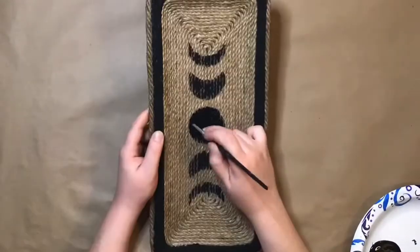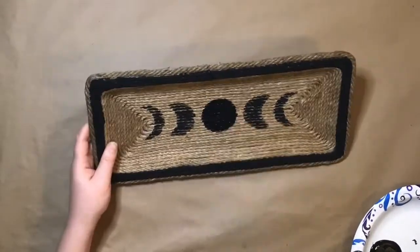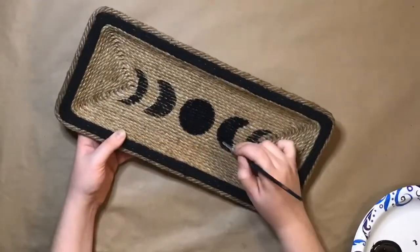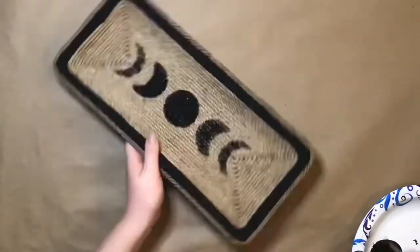Once I remove the stencil, I go in with a small paint brush to touch up the moon phases, making them darker and their borders more pronounced. This is much easier to do with a small detail brush rather than a sponge brush.